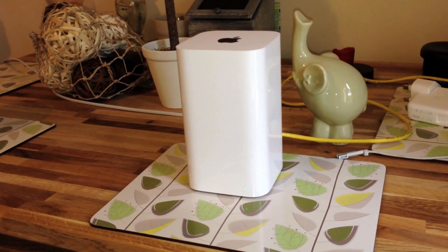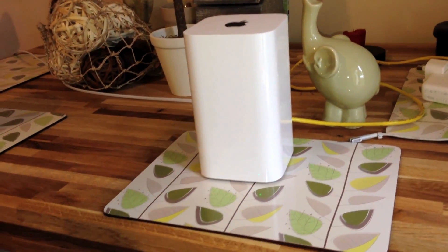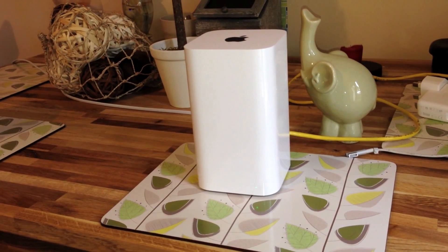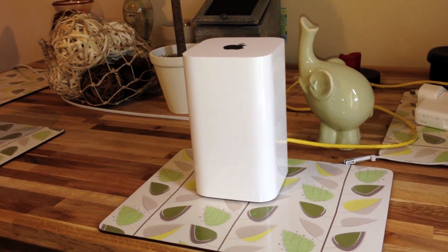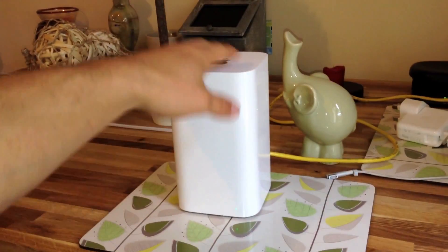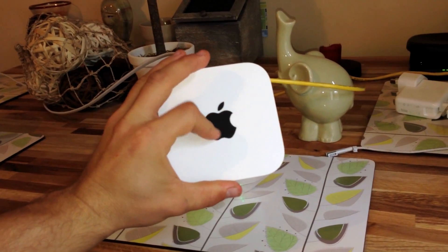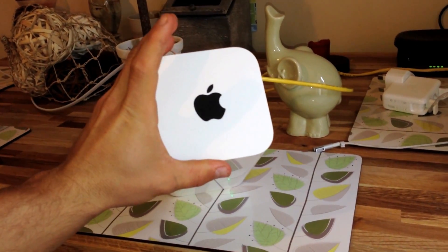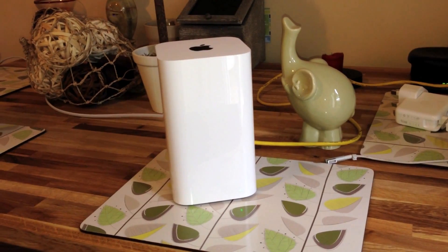Really there's no other difference besides the design and the actual 802.11ac. As you can see on top, unlike most Apple products, it doesn't have the silver Apple logo — it's got a black one now. But besides that, that's pretty much it.